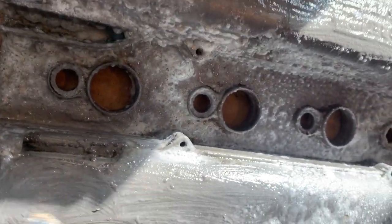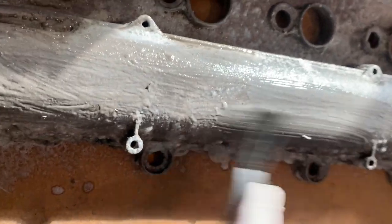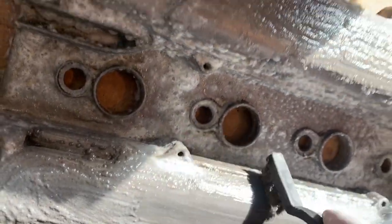Once I'm done with the scrubbing, I'm going to rinse it off with a whole lot of water to take the pH down from around 13 back to closer to seven through dilution. Then I'll show you guys what it looks like.